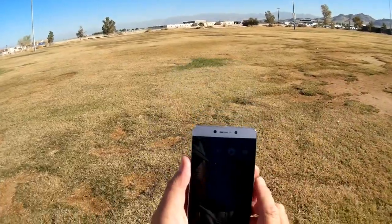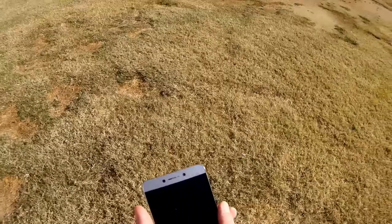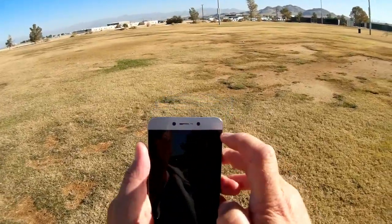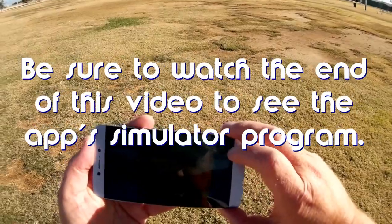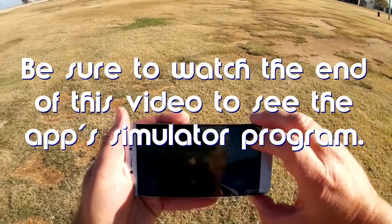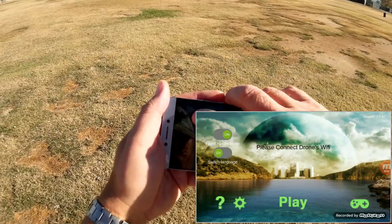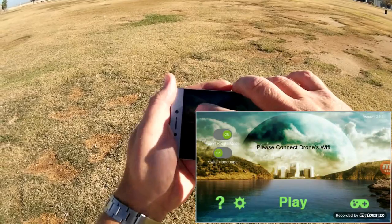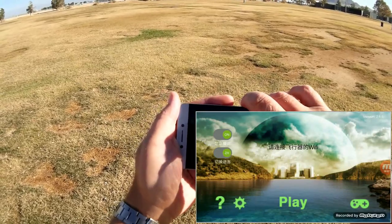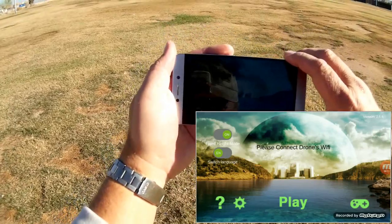FYD FPV app, available on Google Play and iTunes. But there's something special about this app. I'm going to open up the app to show you something. First, you want to make sure fixed height mode is on in the upper left corner. Make sure you switch to English — if it's switched to the right, it's in Chinese. Switch that to the left to make sure you are in English mode.